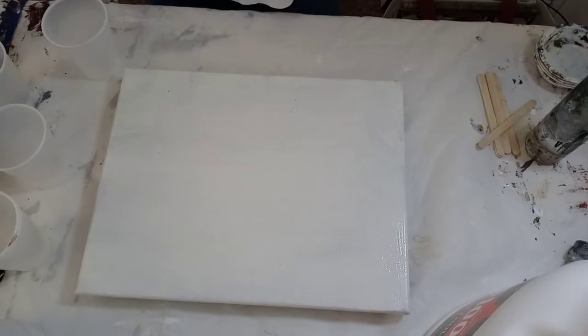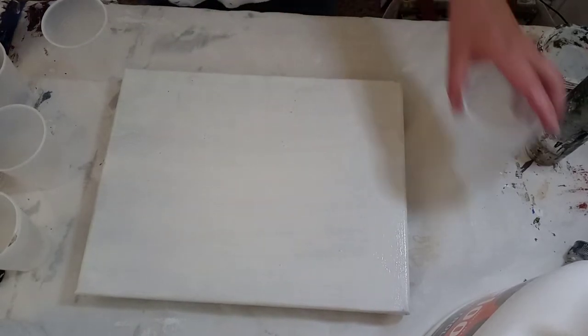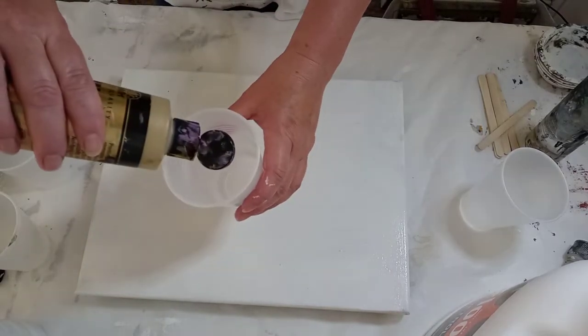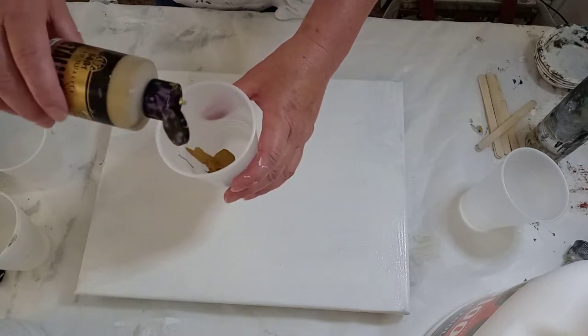I don't think I'm going to blow it out — to me all that looks the same. So I think I'm going to do a dirty pour. Get the dried-up paint off the bottle first. Pour a little bit, maybe a little bit more.